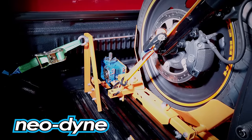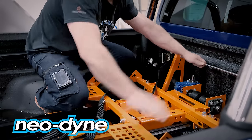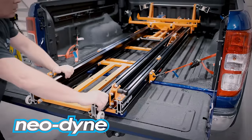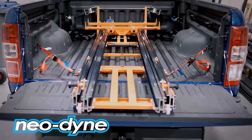With our boltless attachment kit you can install the ramp in a matter of minutes without having to drill holes in your cargo bed. It uses standard ratchet straps and the tie downs of your pickup or van, and allows you to install or remove the ramp in a matter of minutes when it's not needed.